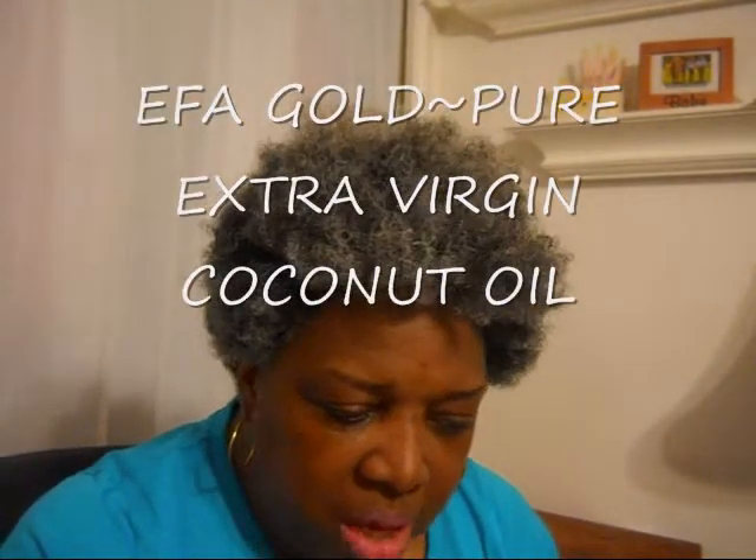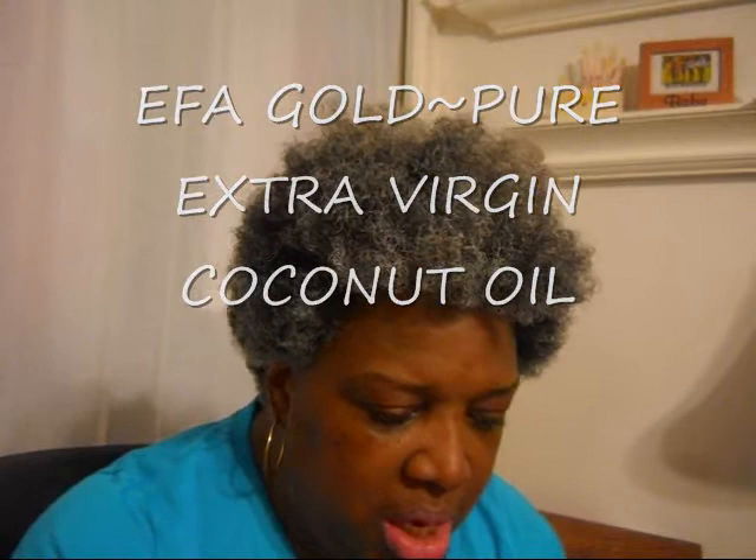So that is my leave-in conditioner and I'm going to follow that up with my coconut oil, which I always do after I co-wash or shampoo. I think this is part of the reason my hair is so healthy — this coconut oil. And it always smells so good.